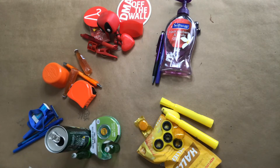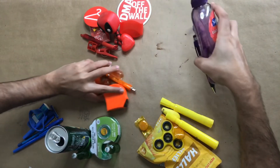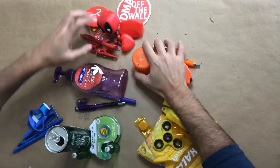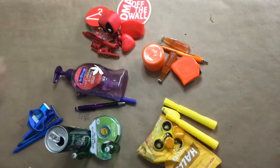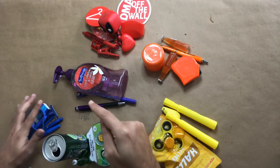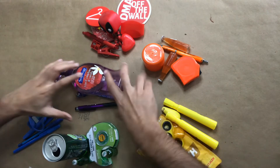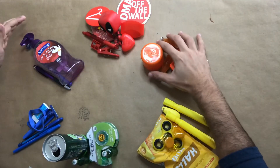Where do I put orange? What colors make orange? Red and yellow, right? So I've got to put orange in between red and yellow. The last one is purple — there's only one spot left. What colors make purple? Blue and red, right? So I put my purple objects between the blue and red.